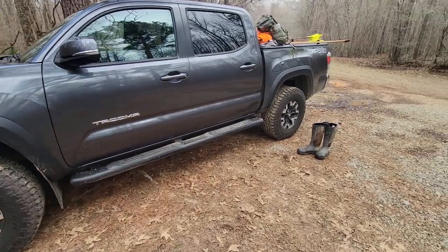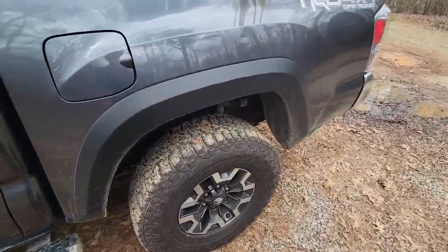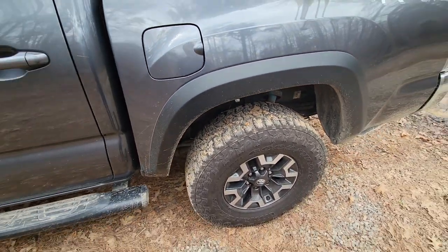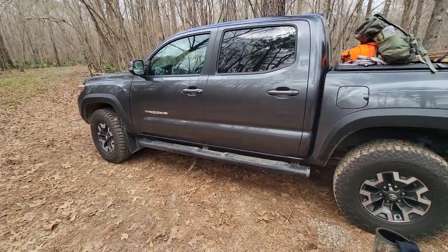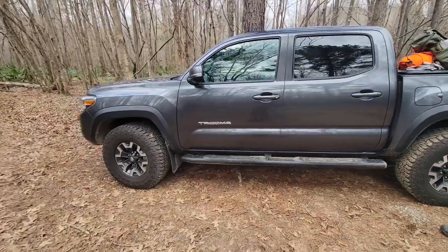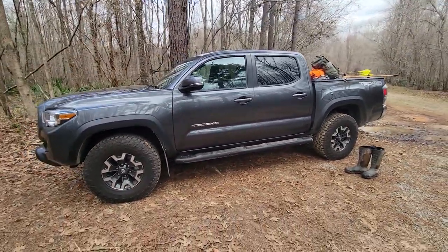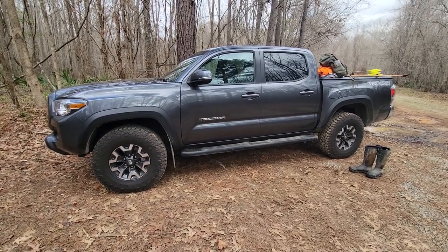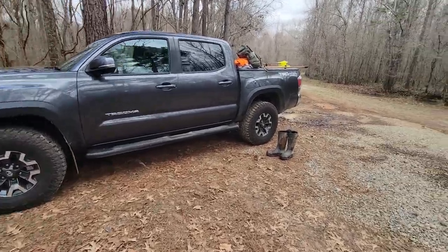Five thousand miles of nearly non-stop off-road use here in Georgia. The tires are incredible — very quiet on the road and fantastic in the mud. I've had to use the rear diff lock, multi-terrain select, and crawl control. There's a place here where the roads are pure peanut-butter soup mud, and this thing goes through it like a champ. I've never owned a vehicle as capable off-road as this one.